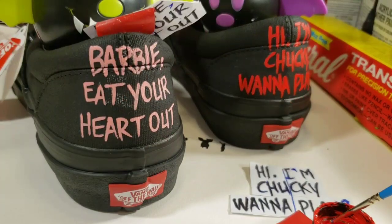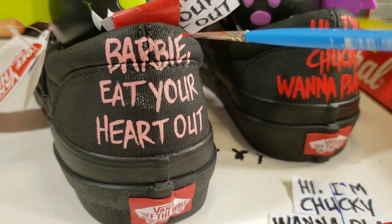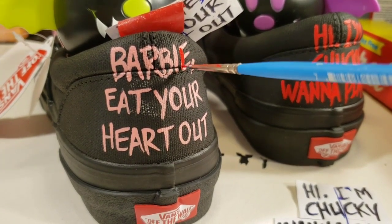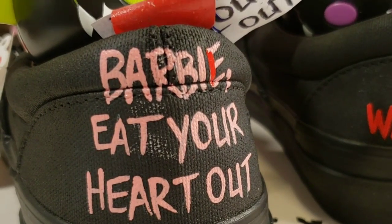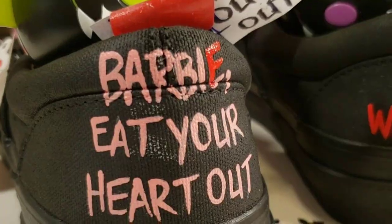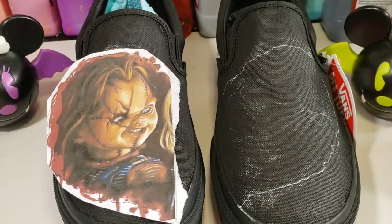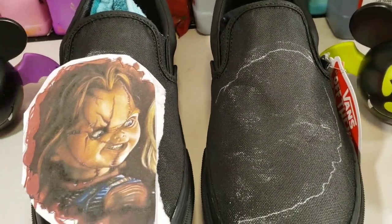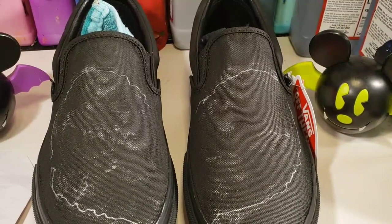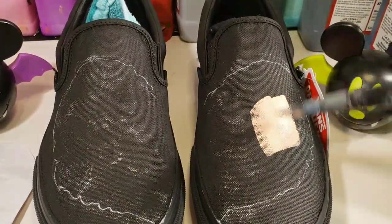For the red lettering, I chose petal pink as my base tone. We are now using the red lettering.